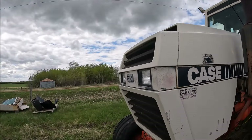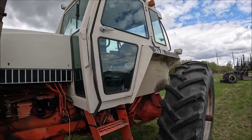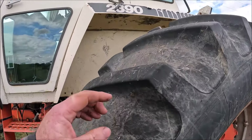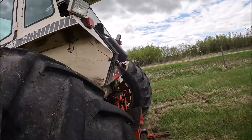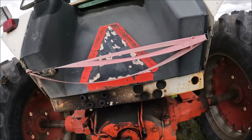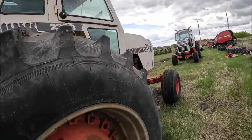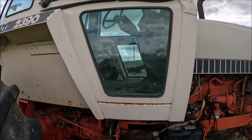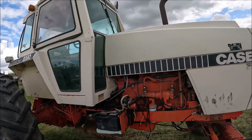Here's a Case 2390. This one looks pretty decent. I don't know why he's got the wheels stamped out so wide, but he does. This lug has been cut, but for the most part these are nice ones — 20.8-38s. Drawbar's in good shape, two remotes. It's missing a battery; I don't know if it runs or not, but it looks nice.